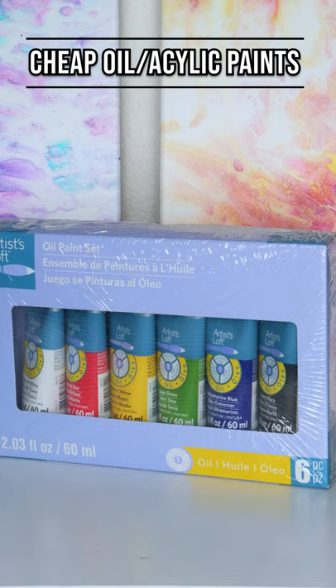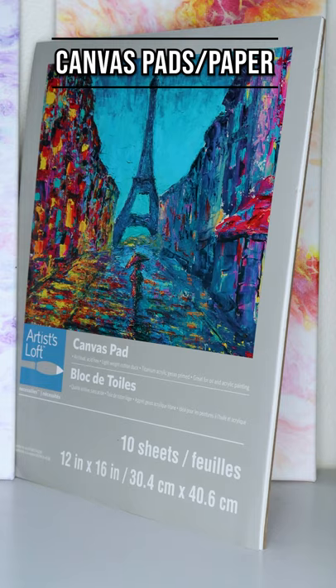Go with cheaper acrylics and oils, canvas pads, papers, and canvas packs, so that way you can practice and improve your skills.